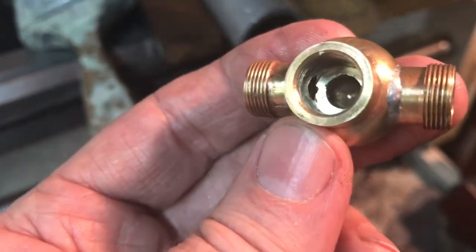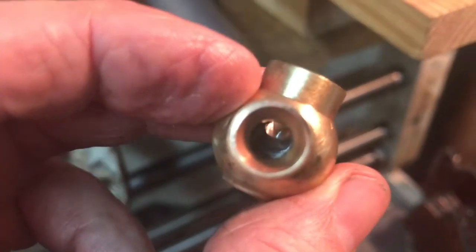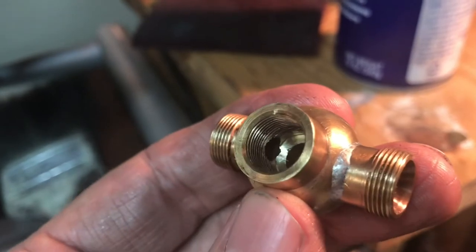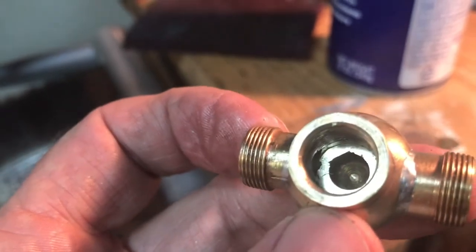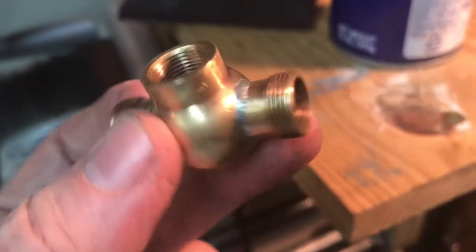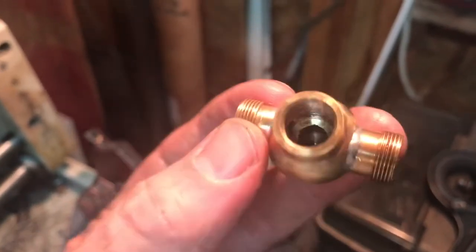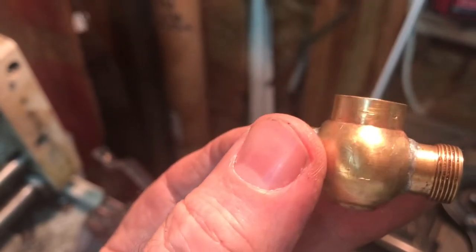Here's the repaired valve body with the freshly machined valve seat — the O-ring seat — you can see in there. I'm pretty happy about that. I think that's going to work just great. I still feel stupid that I caused the problem in the first place, but oh well. I've used WD-40 with a spray snout to spray the chips out, and I'll go through it with a pipe cleaner. The steam outlet is on the top, the steam passage is on the bottom, and basically there's a plunger with an O-ring that just makes a seal as it goes up and down.